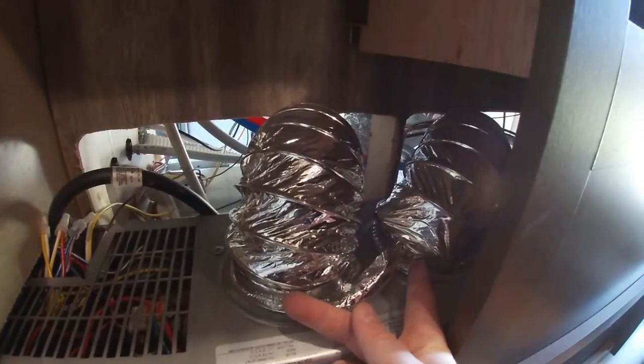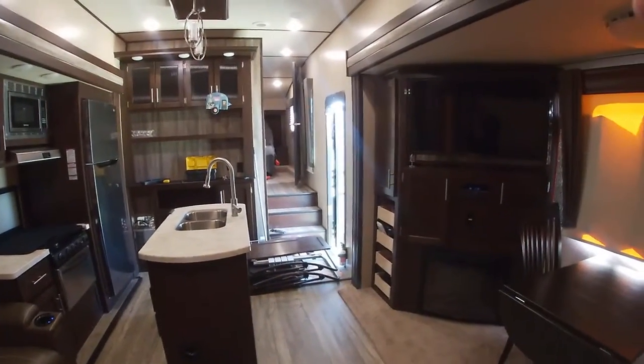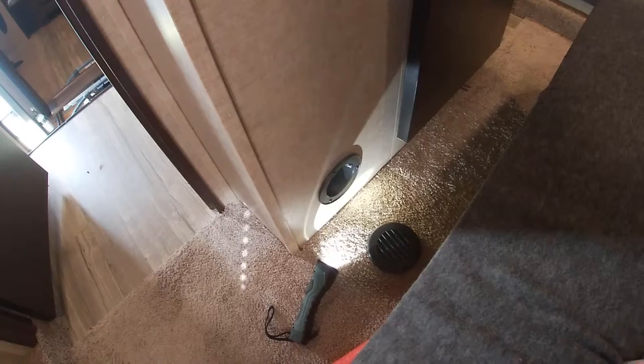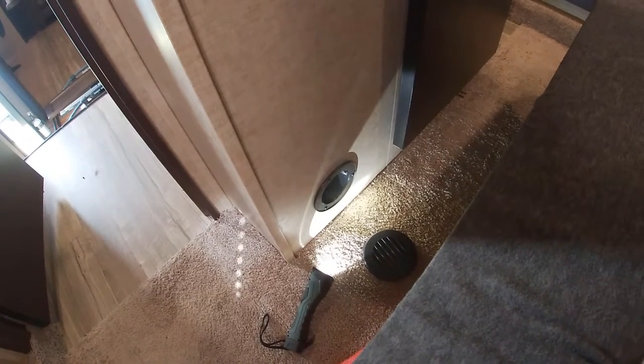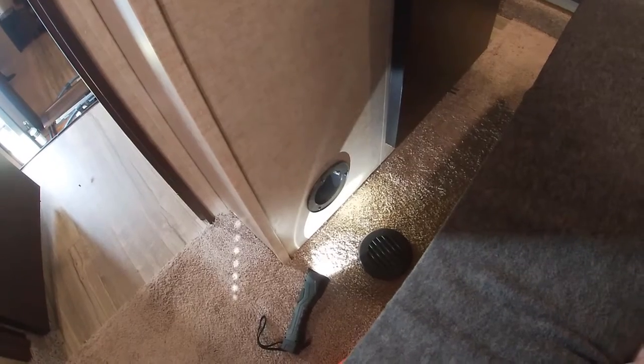This right here is where the vent hose came loose for the center island. I've already reattached the vent hose to the center island, and for the one here in the bedroom I'm going to completely replace this vent hose.